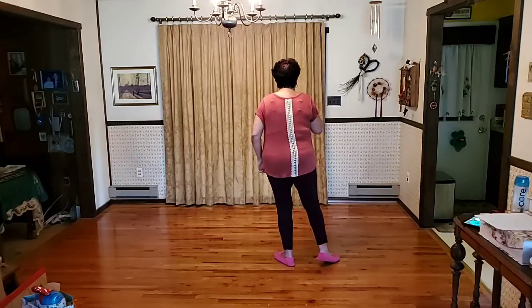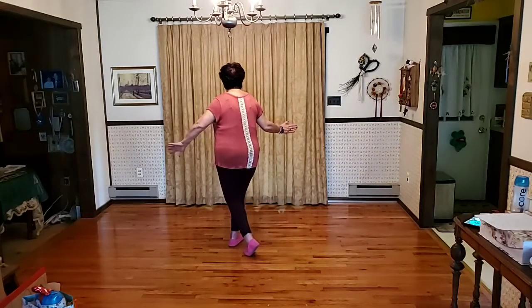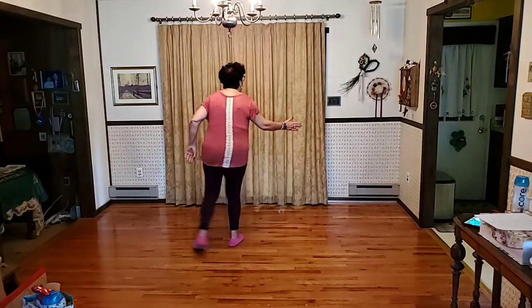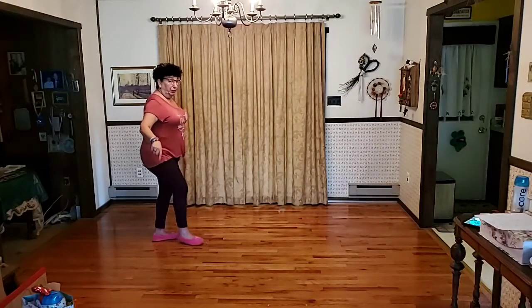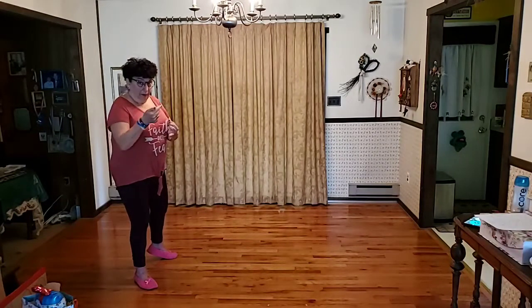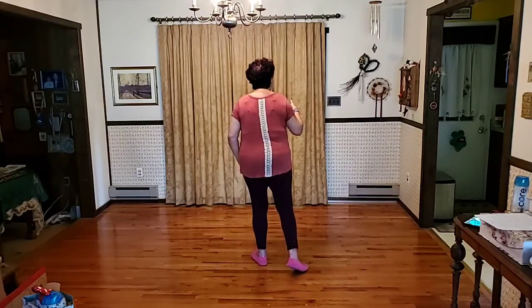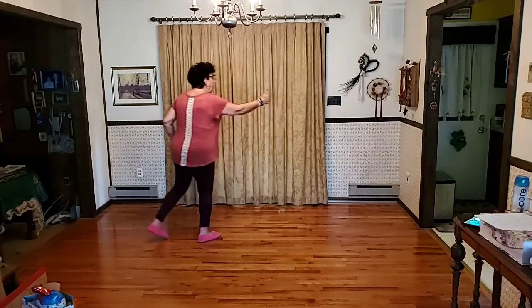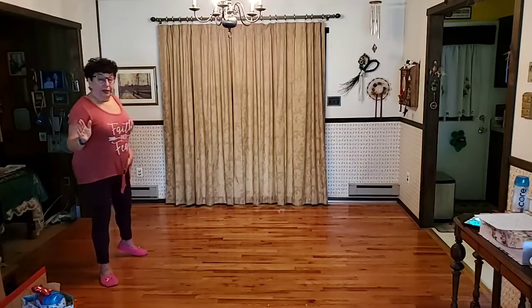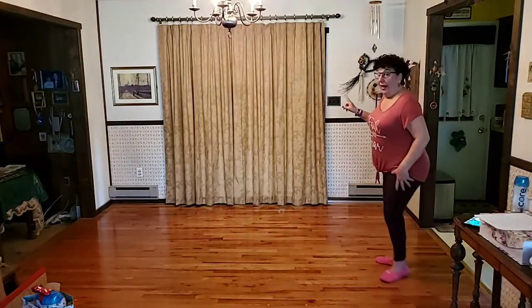Facing the front, from the volta with weight on the left, we're doing three triple steps. First, a crossing shuffle with the right: one and two. Then as I step on my left, quarter turn right — stepping back in a slight backwards shuffle on the left: three and four. Then with the right, side shuffle to the right: five and six. So it's three triple steps — crossing triple, backwards triple, and a side triple. Seven, eight, cross and two, turn right, back and four, move right, five and six.